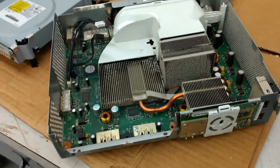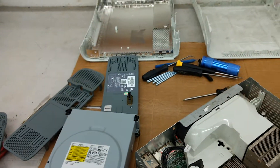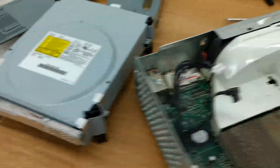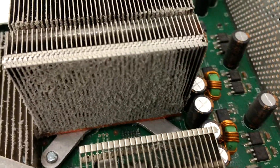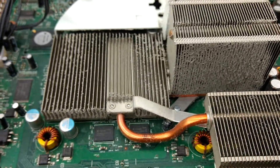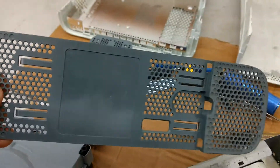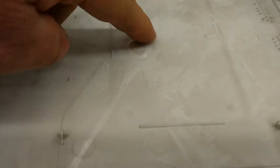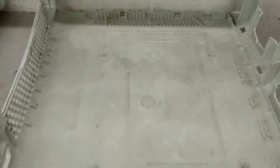I just opened up the case on my Xbox 360. I was actually going to be doing some work on the CD drive, but when I popped it open I found all this dust all over the place on these cooling fans. There was quite a lot of dust on these plastic side covers and even underneath the top and the bottom.